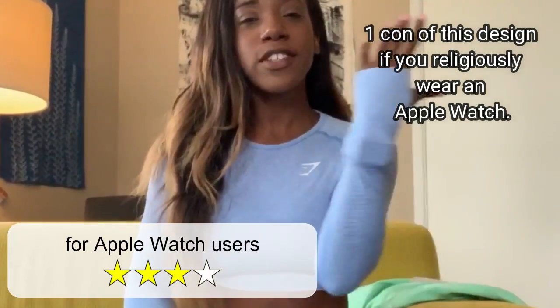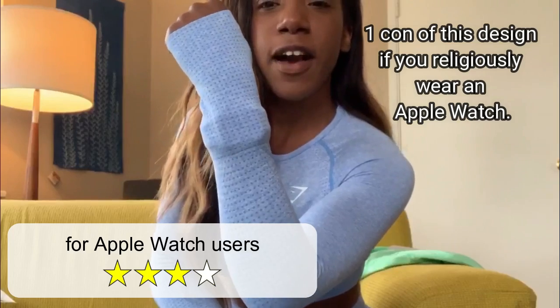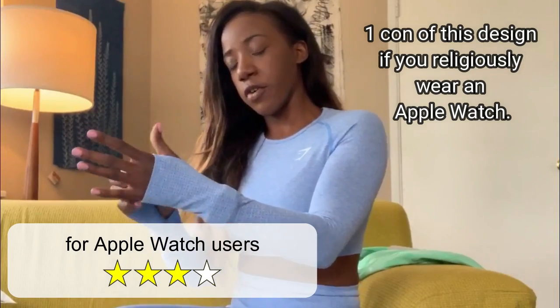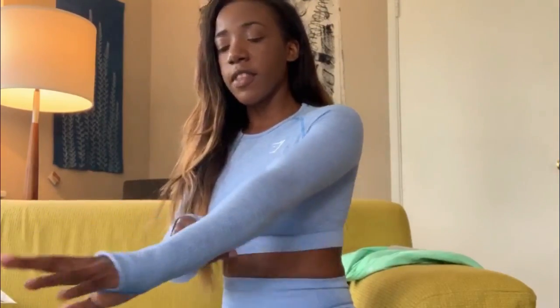Now the biggest con putting this outfit on: if you have an Apple Watch, you're probably not going to want to wear it with this outfit. You can see how bulky and bulgy that is — super bulky and bulgy. So I think if I take off my Apple Watch it brings the outfit back up to a full 10, because this looks kind of funky. So we're just going to take that off and put the thumb hole back on — and we're back in business.